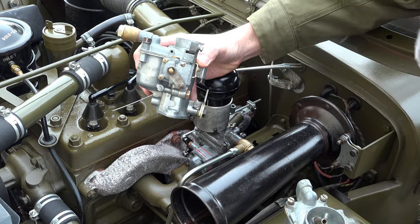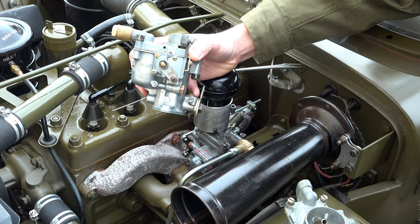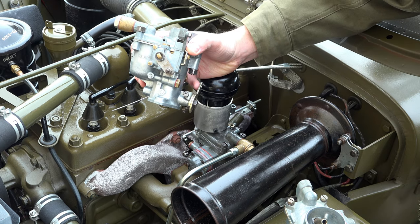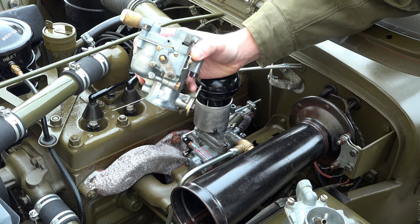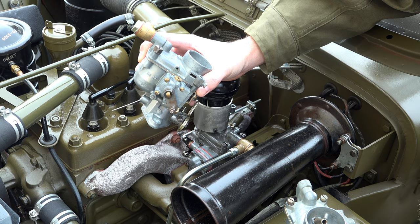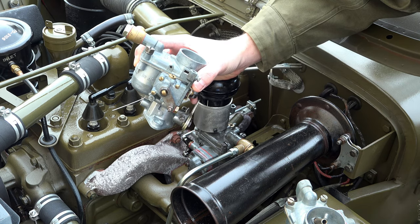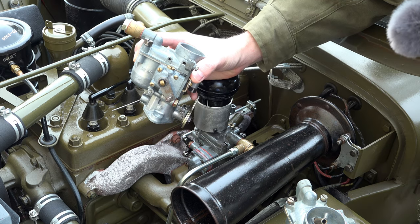Should we put on the economy version and see how that goes? The power version works really nicely — nothing wrong with it at all. But I wonder what this economy version behaves like without an accelerator pump. Is it just going to bog down and die? It's going to be very interesting to find out. Let's whip this off.